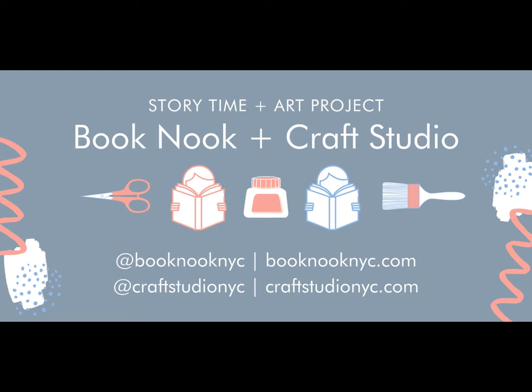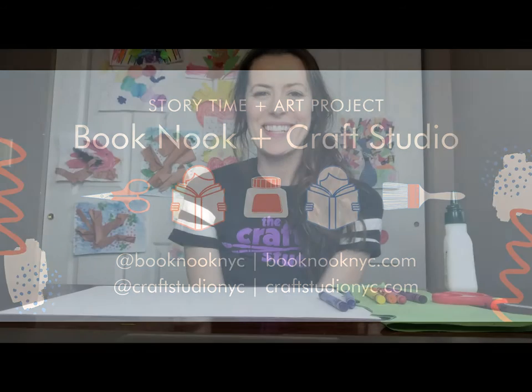Hi everyone! Enjoy this awesome underwater craft from The Craft Studio. When you finish creating your masterpiece, check out Book Nook's Instagram or YouTube channel for an underwater story time that goes along with this craft. You can also check out our online classes and at-home learning opportunities at CraftStudioNYC.com and BookNookNYC.com.